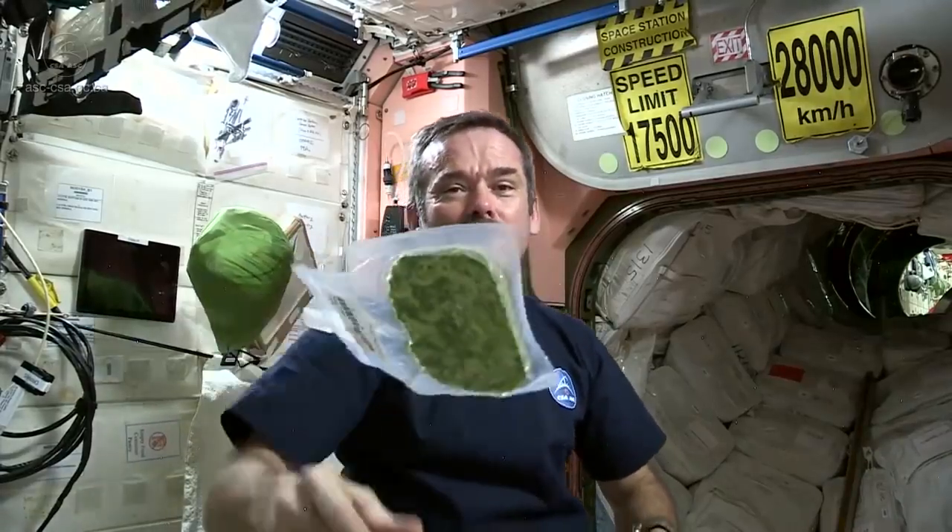Let's talk about space food. Vegetables are important for your health, and so today I've chosen dried spinach.